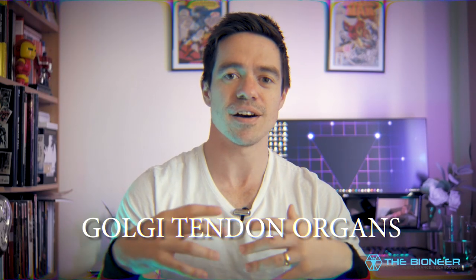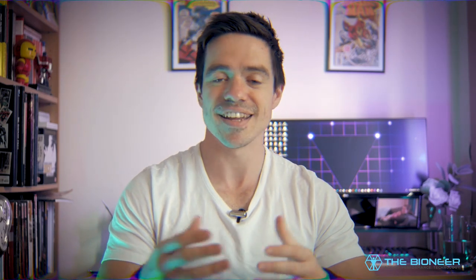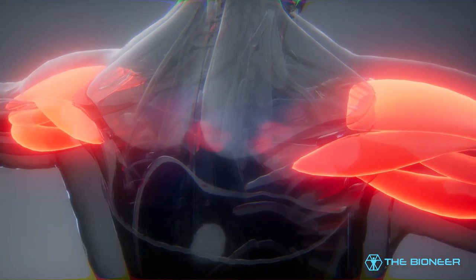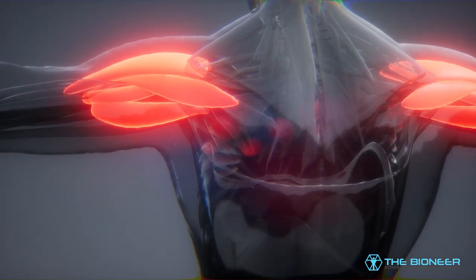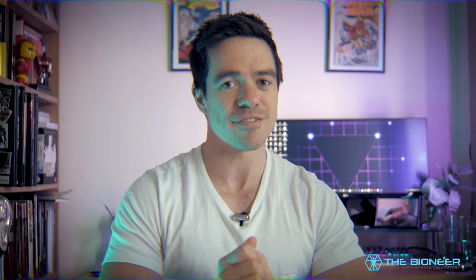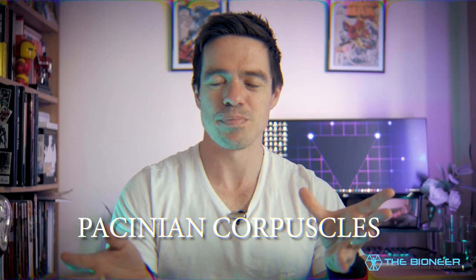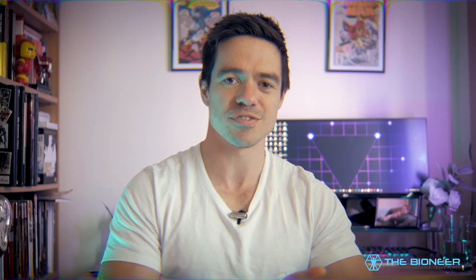Next you have your Golgi tendon organs — your contraction sensors that tell you how much contraction you're exerting in your muscle. They help prevent injury by stopping you from exerting too much force and ripping a tendon from a bone. At the same time, this allows gradation of force — it's thanks to your Golgi tendon organs that you aren't constantly ripping the tap off the sink. They also allow us to jump a specific height instead of just launching up as high as we can every single time.